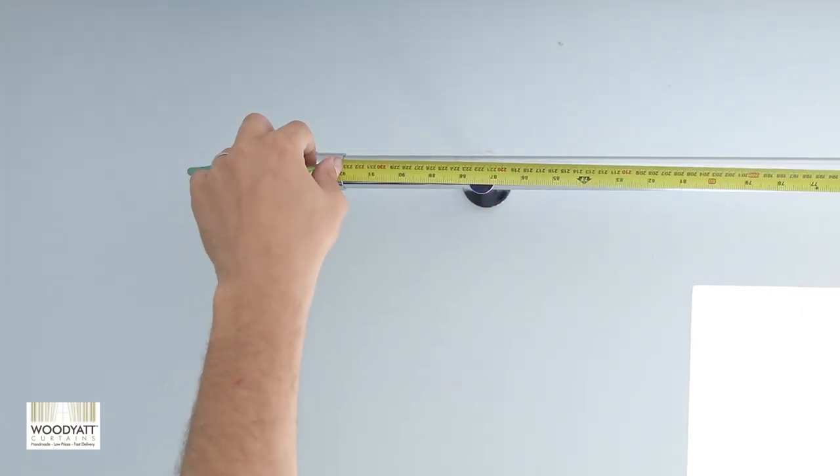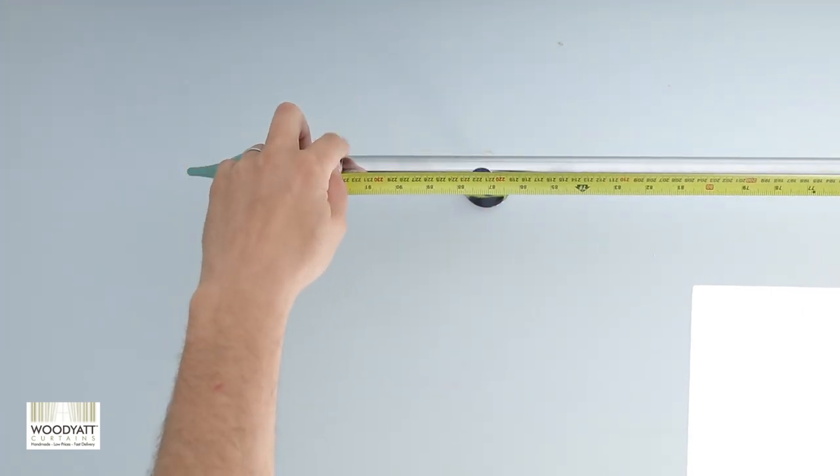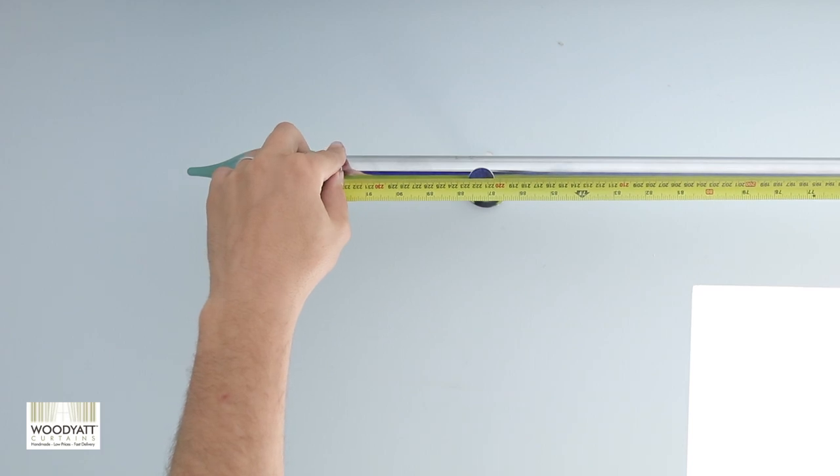When measuring the width, go from inside the finial — which is the decorative piece on the end — all the way to the other end. As you can see here, this example finishes at this point and would be 233cm wide.